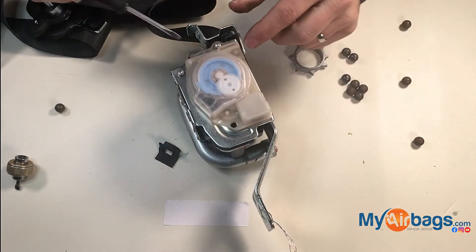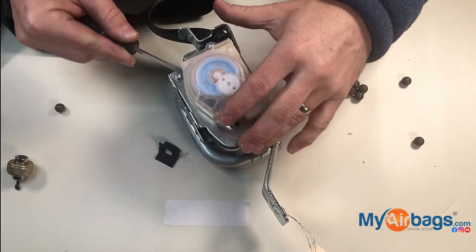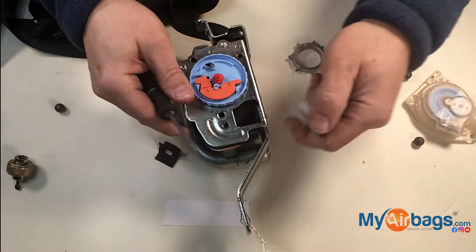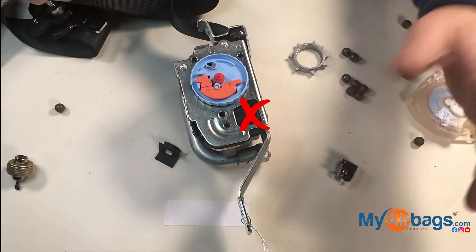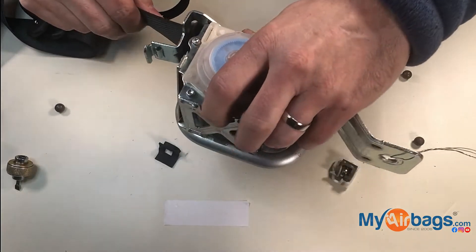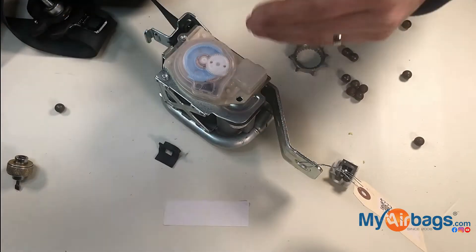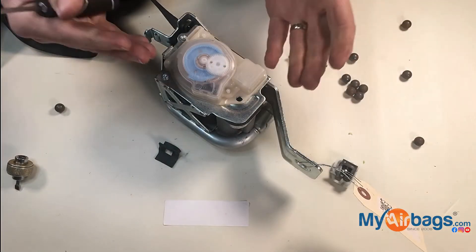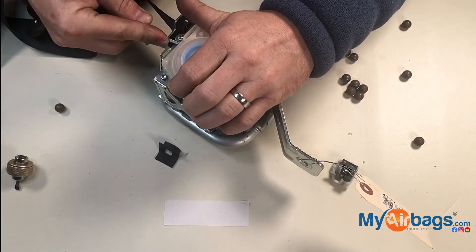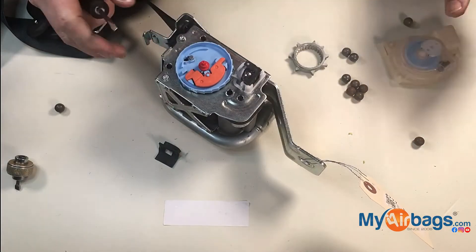Another thing I've seen people do is they'll remove this cap and remove this leveler out of place. They think that somehow when they remove the leveler, the seat belt is supposed to work properly. What happens is the seat belt then works in any direction, which is incorrect — if the car is rolling over, the seat belt doesn't know that it should lock in place. That leveler is very important; no component the manufacturer put in place should be taken out.